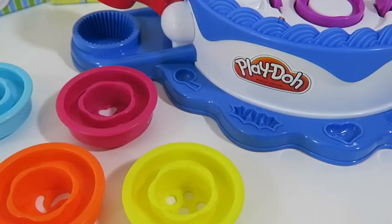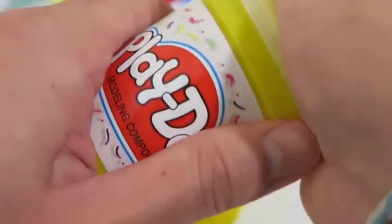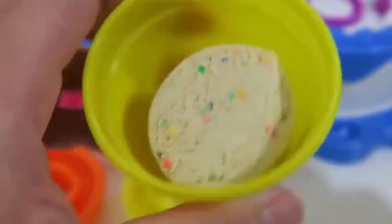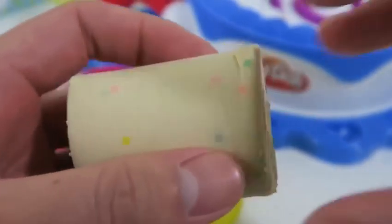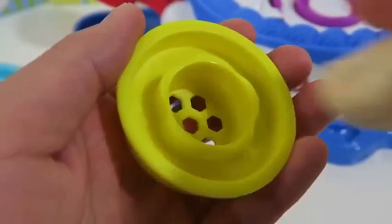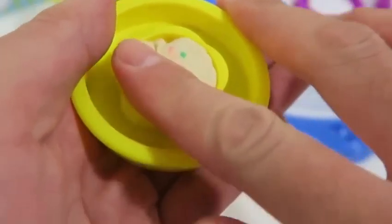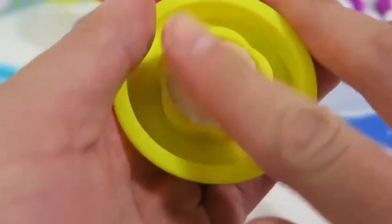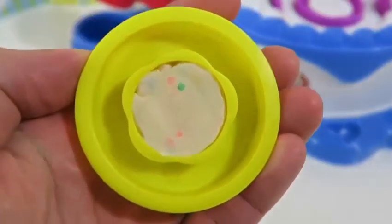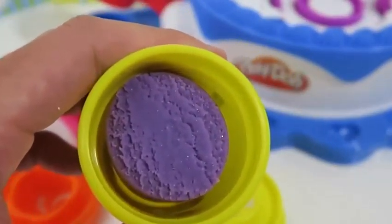Alright, let's start by making some cakes. I have all my cake molds in front of me and I think I'll start by making a birthday cake flavored cake. Now that we have that set, I think with the birthday cake flavor, purple icing would go really well with it.